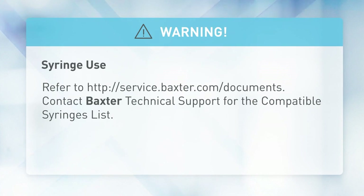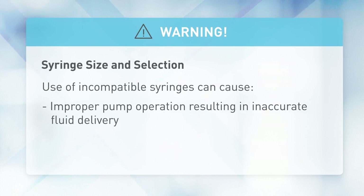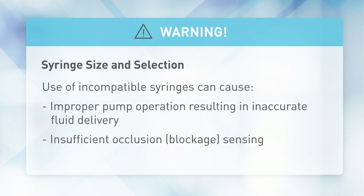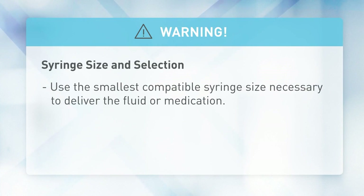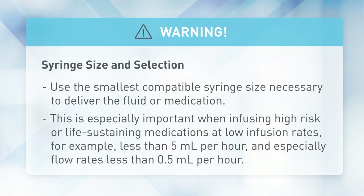Use of incompatible syringes can cause improper pump operation resulting in inaccurate fluid delivery, insufficient occlusion or blockage sensing, and other potential problems. Use the smallest compatible syringe size necessary to deliver the fluid or medication. This is especially important when infusing high-risk or life-sustaining medications at low infusion rates.